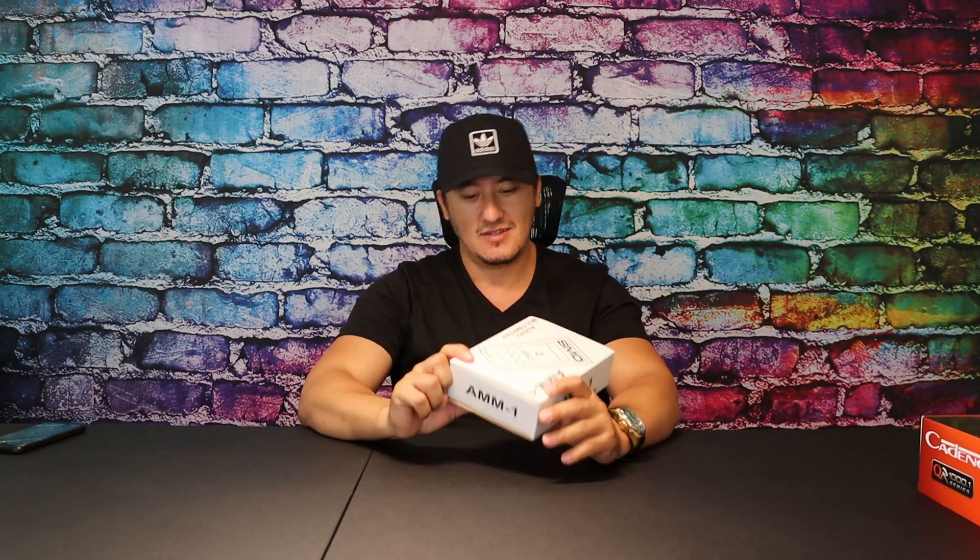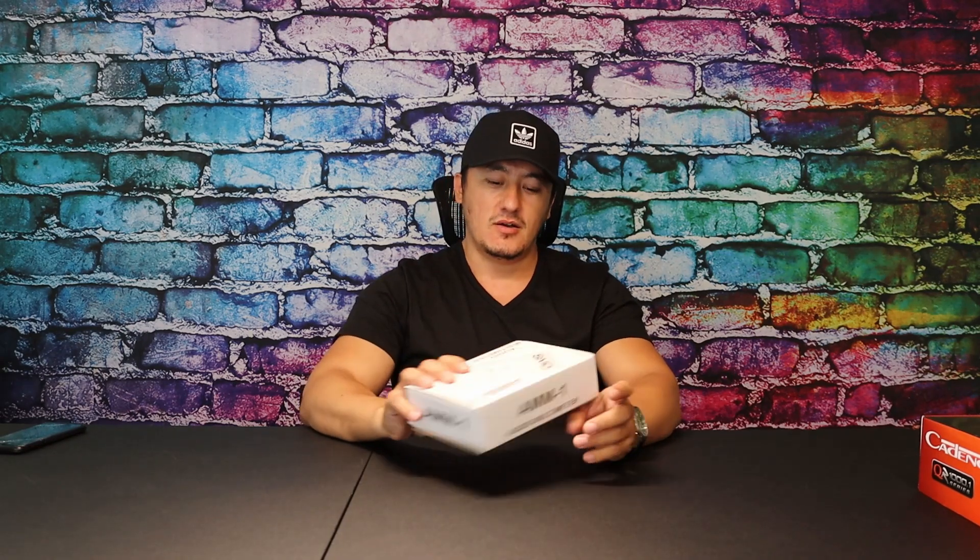That's why SMD — Steve Meade Design, that's what it stands for — this is Steve's signature product. The guy is very good in car audio; he's an enthusiast, not a professional installer. He does everything for the fun of it, and he made this product. It's now around $450.